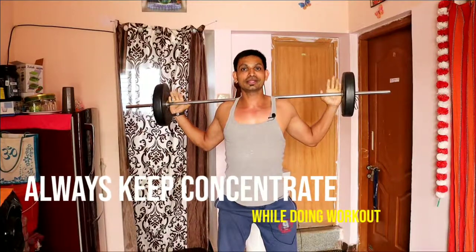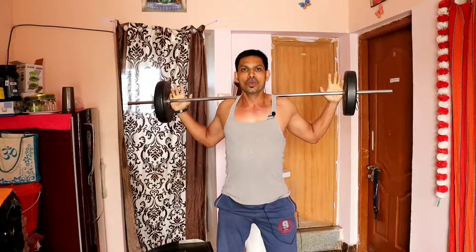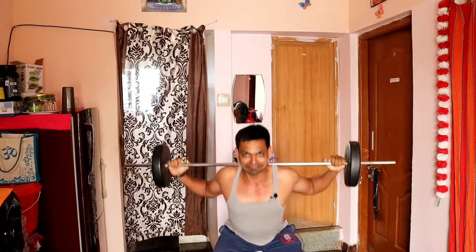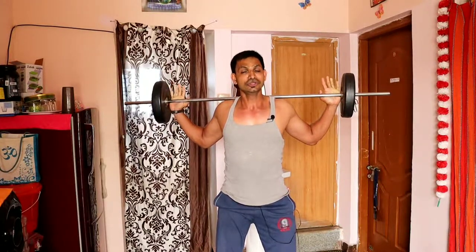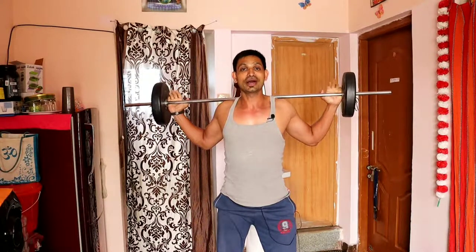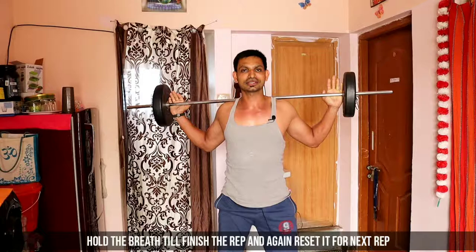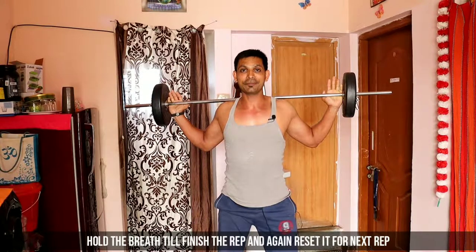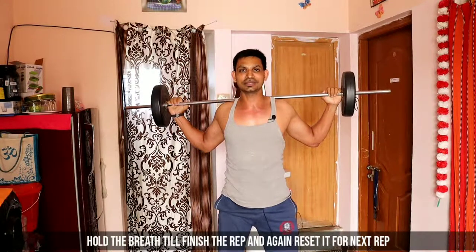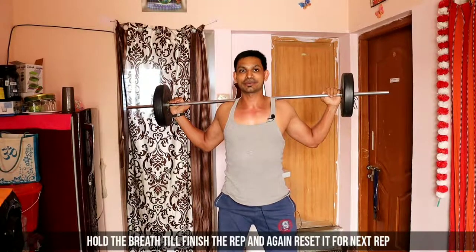If you want to do a long breath, you will be able to do a long breath. Take it slow — breathe in long and deep into your stomach. When you want to release, you will be able to release that breath. Breathing properly is key to performing this exercise safely.